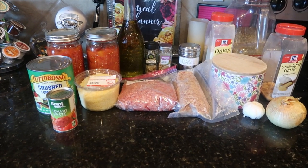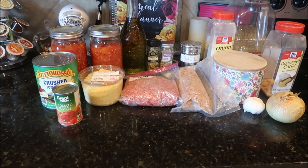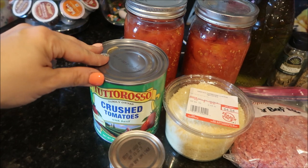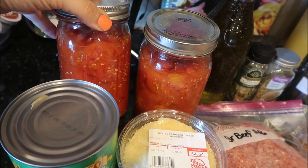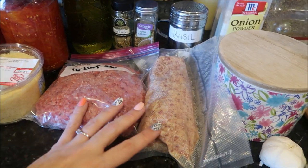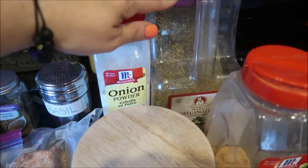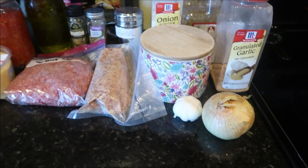Here are the ingredients you're going to need to make my meat sauce. As an Italian, I like a little bit of this and that, so the exact measurements will be in the description box. You're going to need some tomato paste, at least one can of crushed tomatoes, and two jars of tomatoes from my mother-in-law's garden that she cans for me each year — I'll blend those. Make sure to check the description box for exact ounces. You'll also need Parmesan cheese, ground beef, ground sausage, olive oil, a bay leaf, thyme, basil, onion powder, oregano, granulated garlic, sugar, and then we're going to dice up one whole onion and a whole head of garlic.